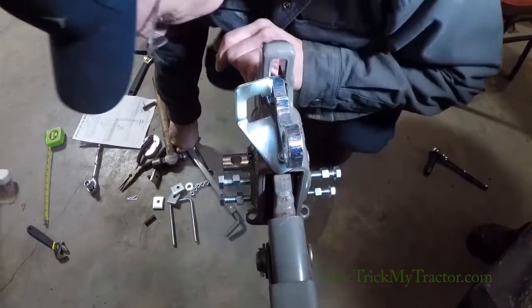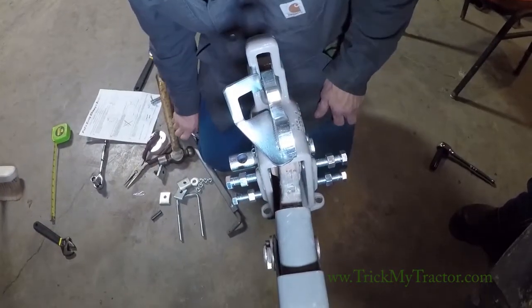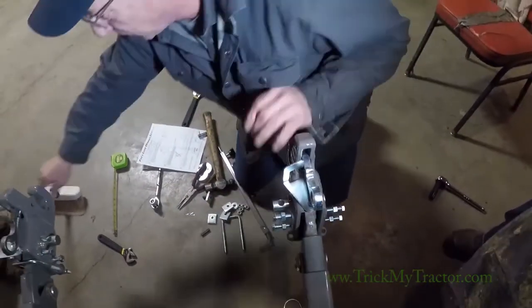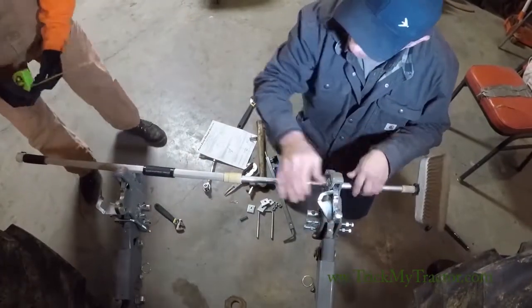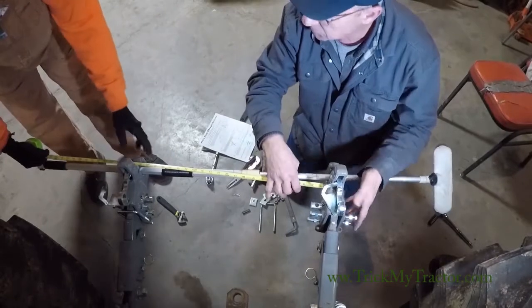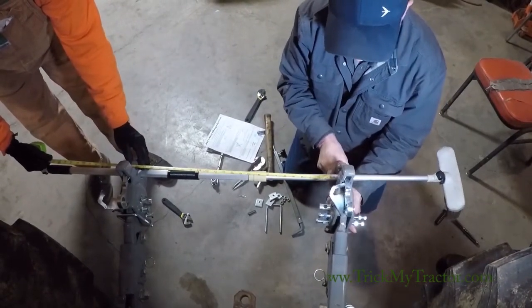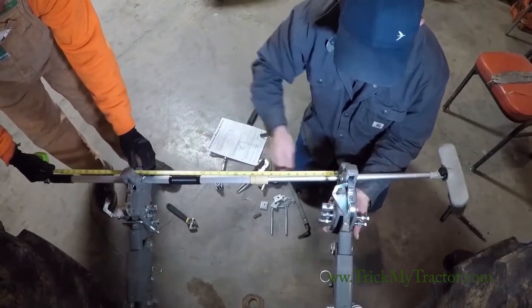Now we've got the hitch in with the cotter pin. What we're going to do is spread these lift arms 24 inches apart. We'll use a broom handle or something of that nature. And so these set screws are to square the two hitches up together.